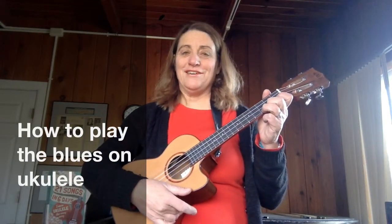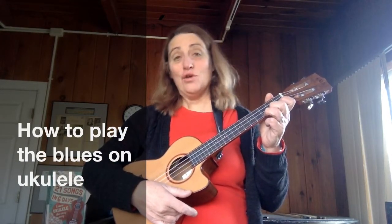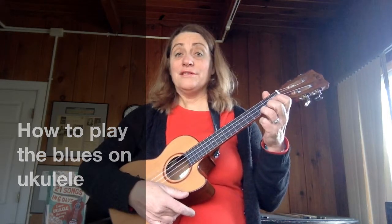Hi, this is Jenny from 21 Songs in Six Days, here to teach you Lonely Blues. Lonely Blues is a song that I composed to basically teach the blues. The 12-bar blues comes out of the African American community and uses a musical form of 12 measures. We'll go over the harmony of the 12 measures first.